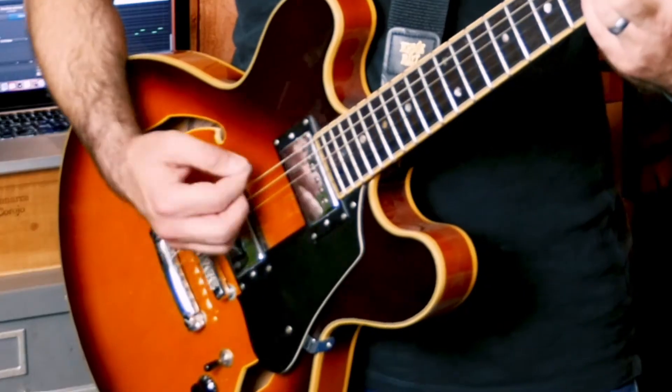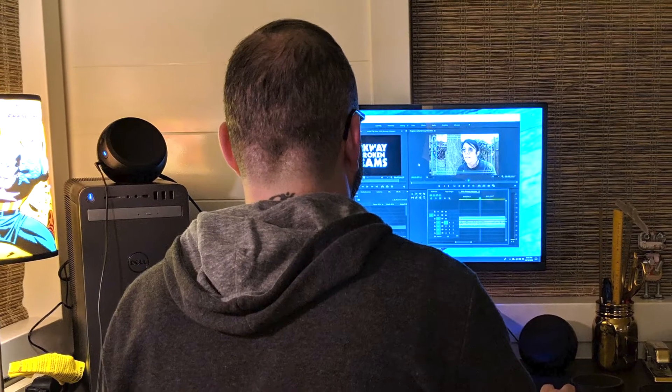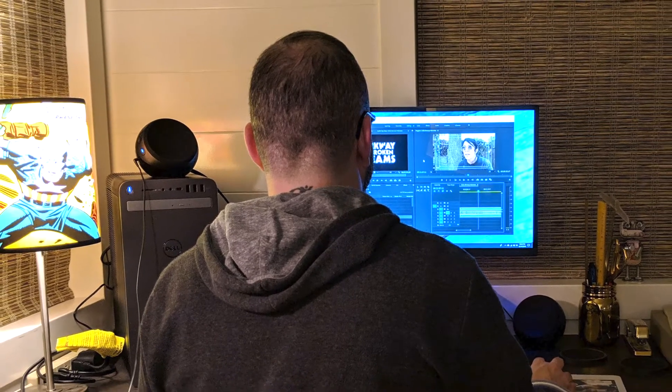I used to have a whole studio set up, which included a nice eight-track mixer and all sorts of different stuff, but that was many years ago. It dawned on me that I don't even have a good way of capturing guitar or even vocals — running them into my computer or laptop to record. So I've been in the market for an audio interface for my MacBook, which I barely use anymore because I've been editing Parkway of Broken Dreams for the last two years on my Dell desktop built specifically for video editing, but I don't have any music recording software on there.